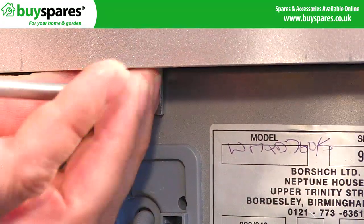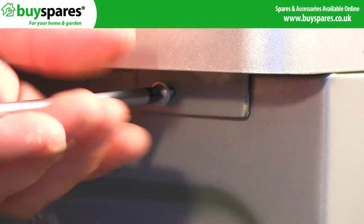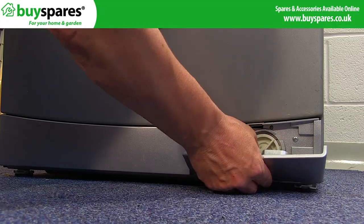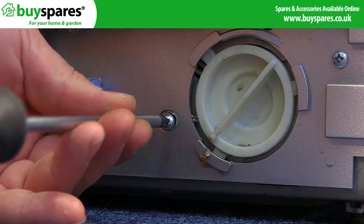To replace the door handle, take out the screws holding the top panel and lift it off. Open the filter cover and unscrew and remove the kick plate.